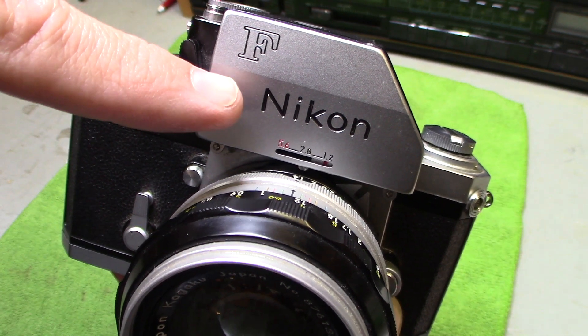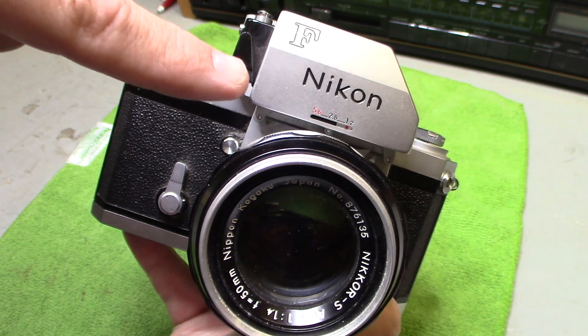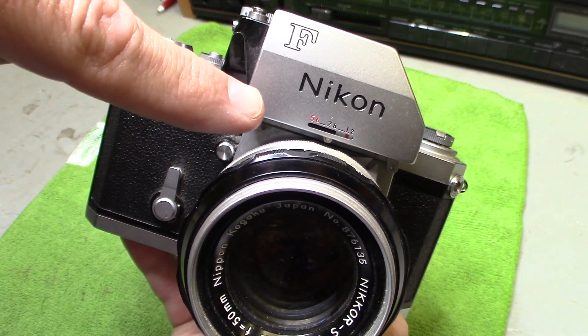Welcome back to another episode of Your Review Channel. This video is all about the Nikon F — yes, the first one. This was built in 1960. I got this at an estate sale. Stay tuned — you're going to find out what I paid and what it's worth. Let's break it down and see how it works.